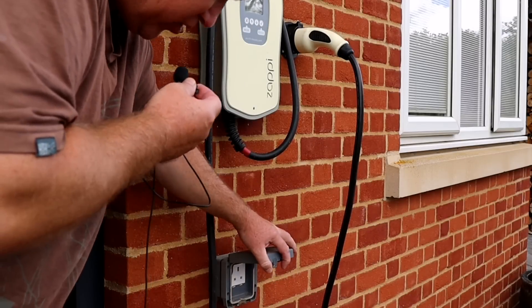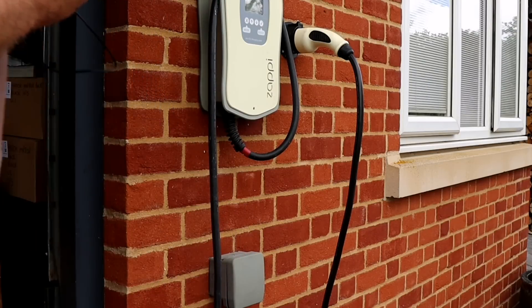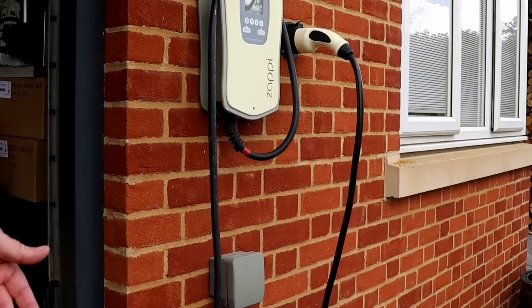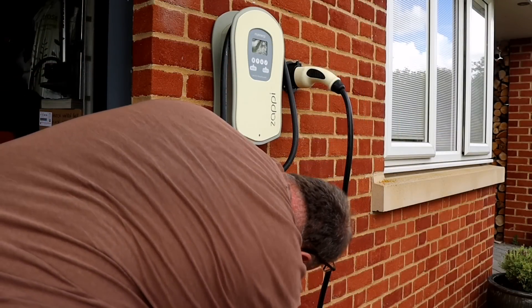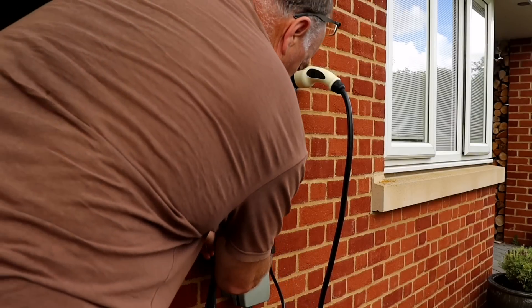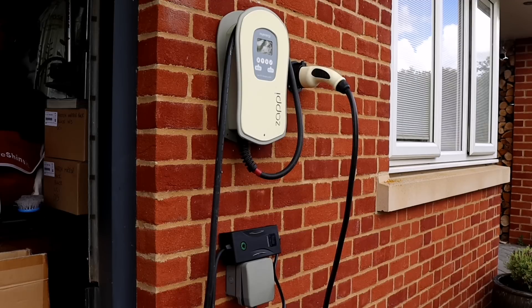When I installed the Zappy charger, I also installed a three-pin outside socket so I can charge on the Zappy and simultaneously clean the car or charge another electric car on the granny charger — two electric cars at once. I'm plugging the granny cable in here. I've placed the control box on top of the charging socket because unfortunately the lead from the three-pin plug to the socket is quite short. Now I just plug in the Type 2 cable.